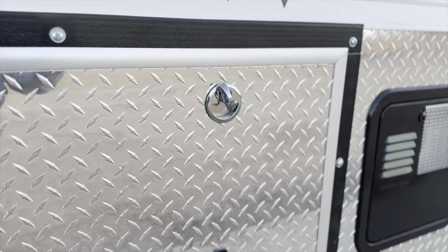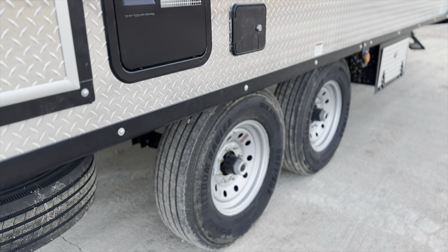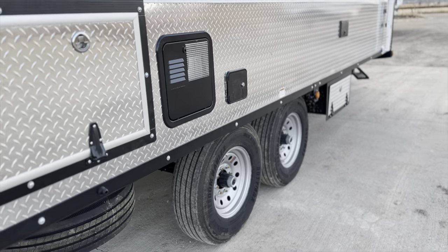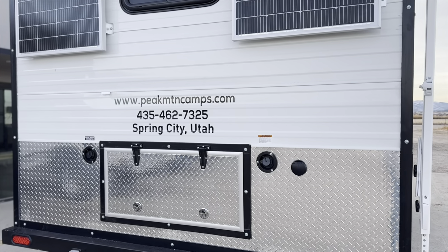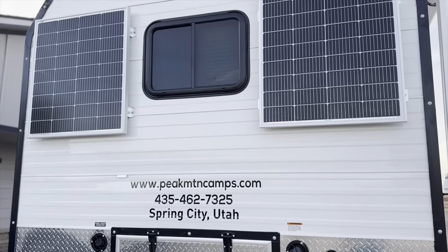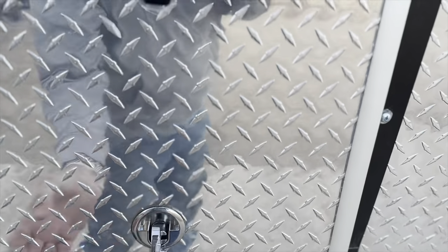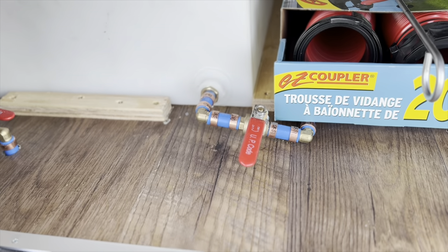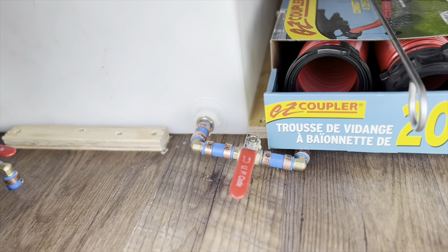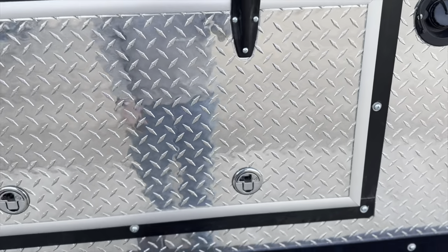Eight lug — these are 7,200-pound axles. This one has two freshwater tanks — two 42-gallon freshwater tanks in here. They're separated, so they have valves for each tank. You can select a tank, run it dry, switch to another, or leave them both open. They've got separate individual drains. So if you don't want to pack that much water, you don't necessarily have to.